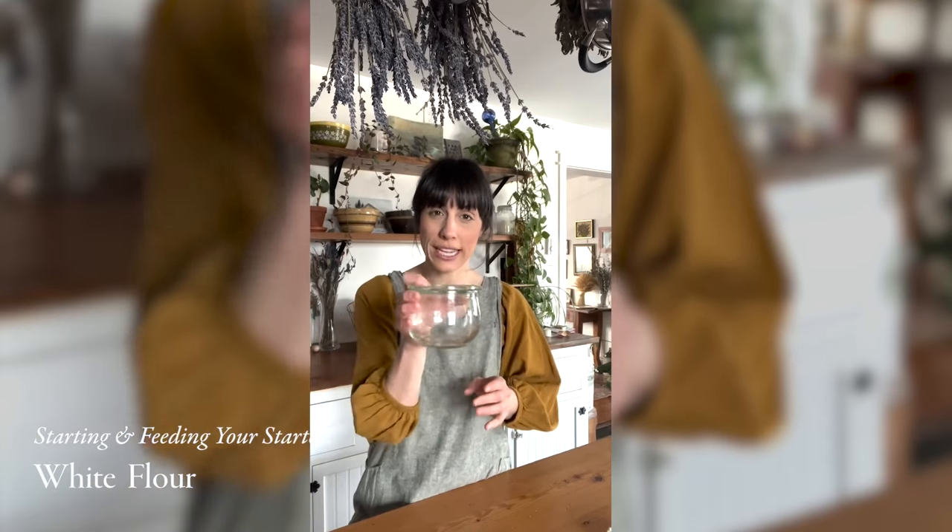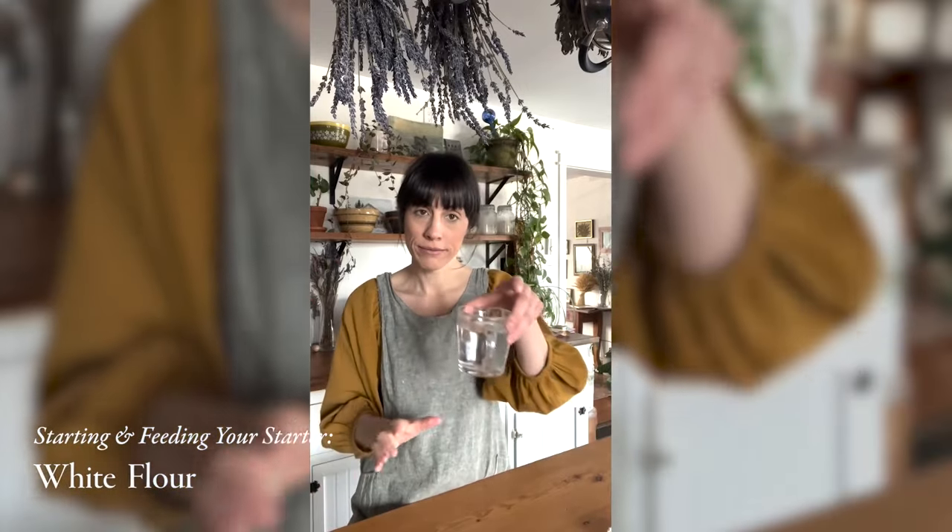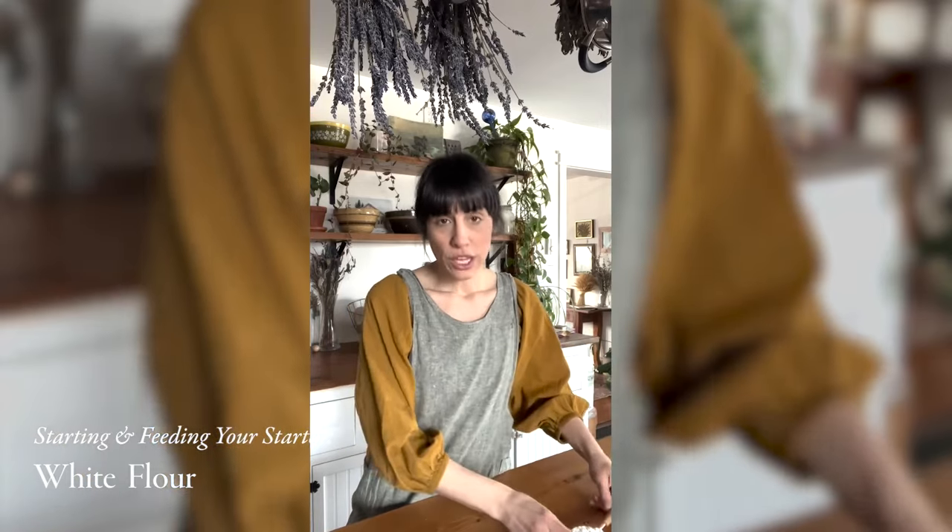Today we are going to start an all-purpose sourdough starter from scratch. All you need is a pint-sized jar with a cover — it does not have to seal — water, and all-purpose flour. If you are using a scale, I'm going to go through the weight measurements for weighing your sourdough starter, and I will also go through the imperial measurements using cups.